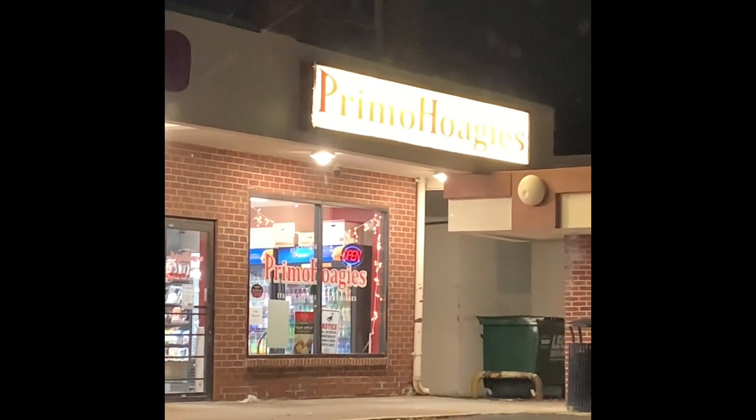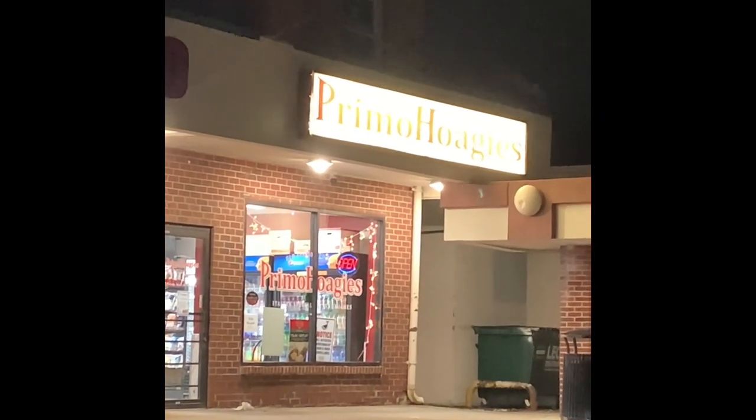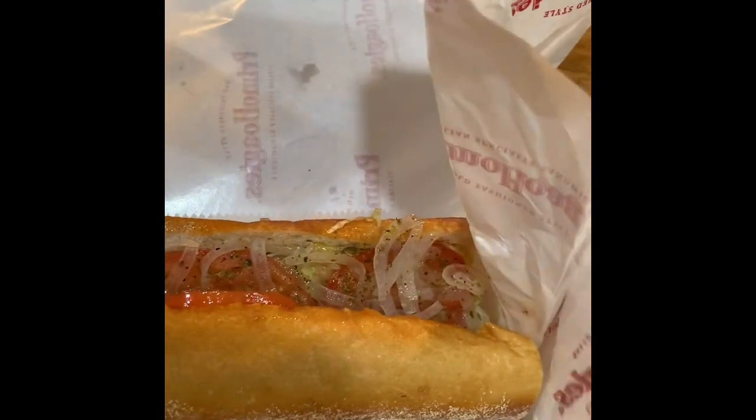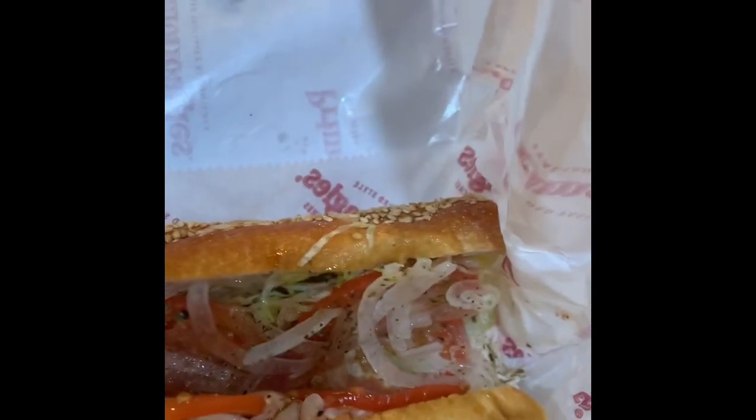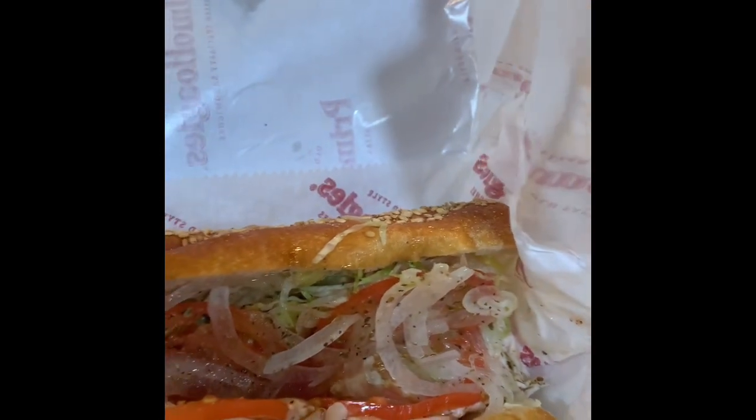Oil, mayo. I'm not having a good week, guys. Here is my super healthy dinner — my Primo Hoagies. Place your eyes on this, guys. We've got turkey, American cheese, onion, oil.